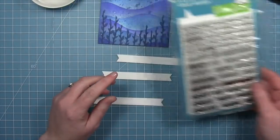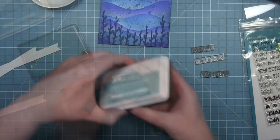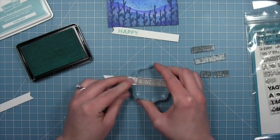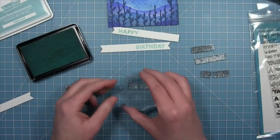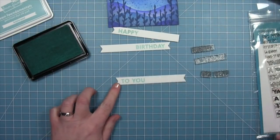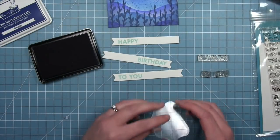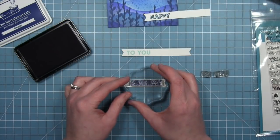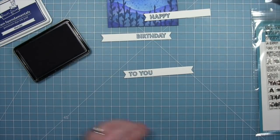Now it's time to start working on our sentiment with Offset Sayings Birthday. We're using Happy Birthday to You, and we have some sentiment banners already die cut from white cardstock. Using kiddie pool ink — a beautiful color — we're going to stamp out the solid Happy, then the solid Birthday in that same ink. These words all have rectangular style bases, so you can butt them up against each other to create one long phrase. Next we take some blue jay ink, which looks close to that chip sapphire, and stamp the outline version on top — I love the look of the navy with that mint color underneath.